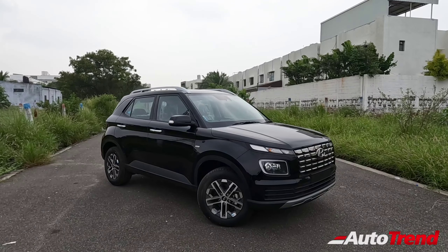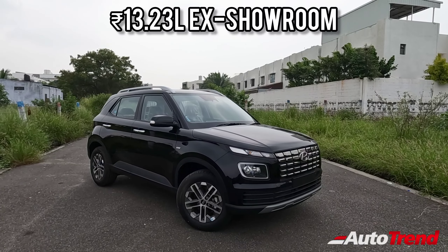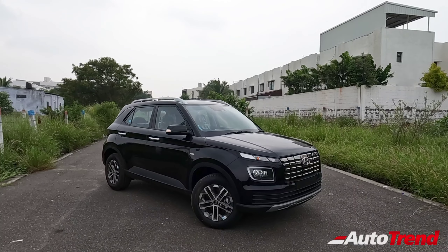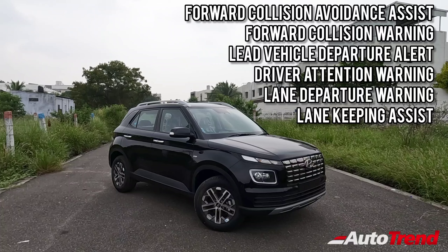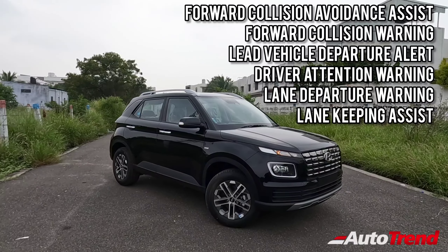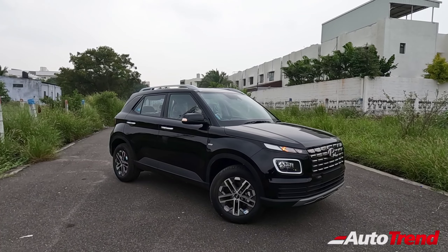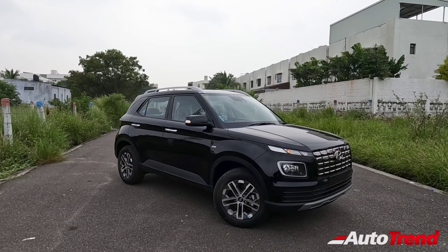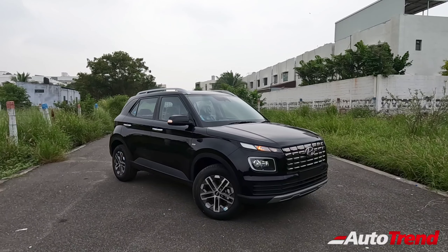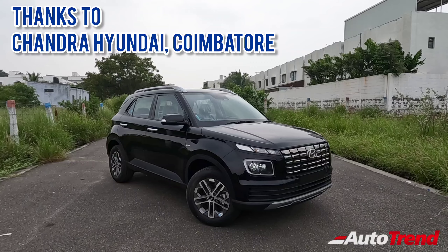This car does not have ADAS level 2 because it does not have a 360-degree camera system and also does not have front parking sensors. The ADAS level 1 suite includes forward collision avoidance assist, lane departure warning, lane departure assist, lane keeping assist, driver attention assist, and lead vehicle departure alert.